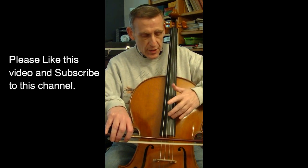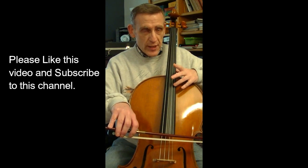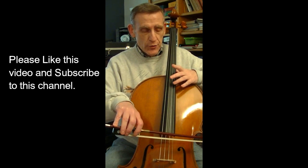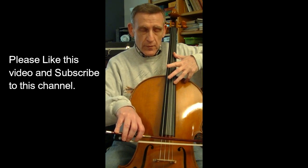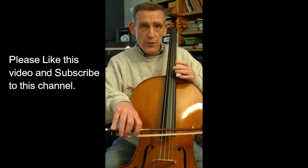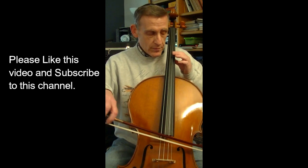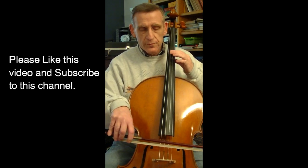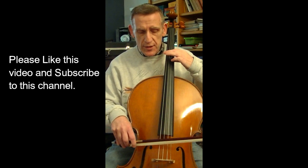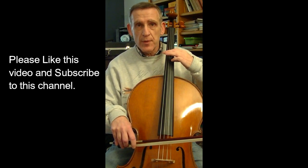We can get a similar effect by using the other nodes here and here. This particular node, if played by itself, would sound just like the first harmonic, but if we stop the string it will sound just like the third harmonic does at the first node. The same is true on the other strings — in each case this harmonic is two octaves above the open string it is playing on.